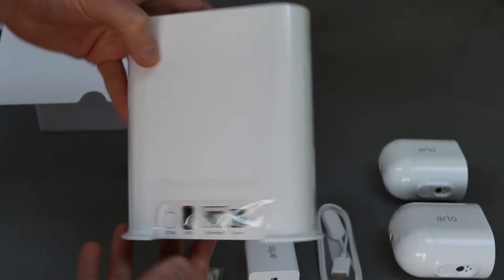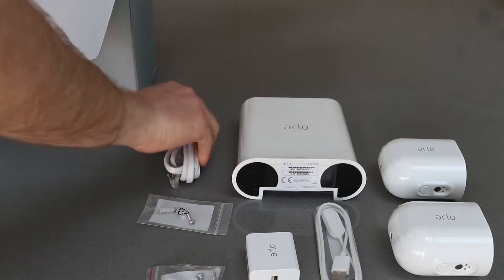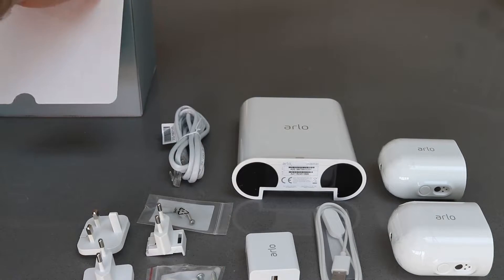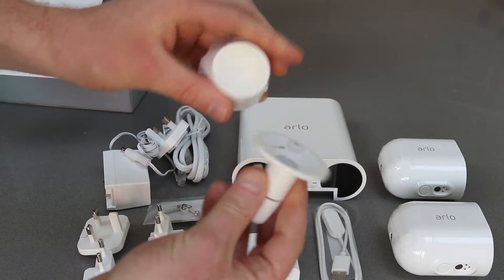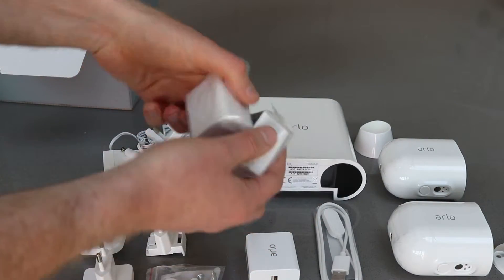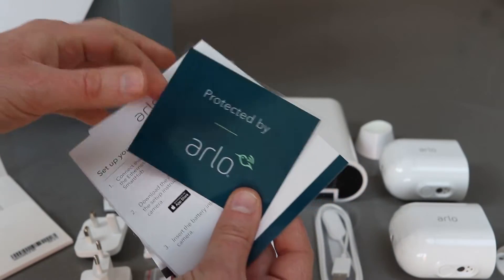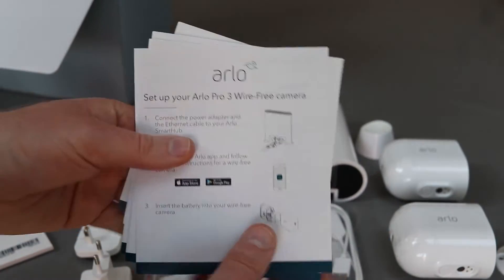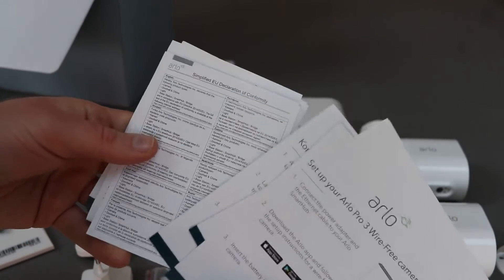The hub is what you'll connect everything to and it plugs into your network. On the very bottom shelf of this pack you get the power adapters, ethernet adapters, and a range of plugs depending on where you are in the world, as well as a couple of holders for the cameras and two batteries — one for each camera. There's also a selection of manuals and a little sticker to say that you're protecting the area with the Arlo camera system.